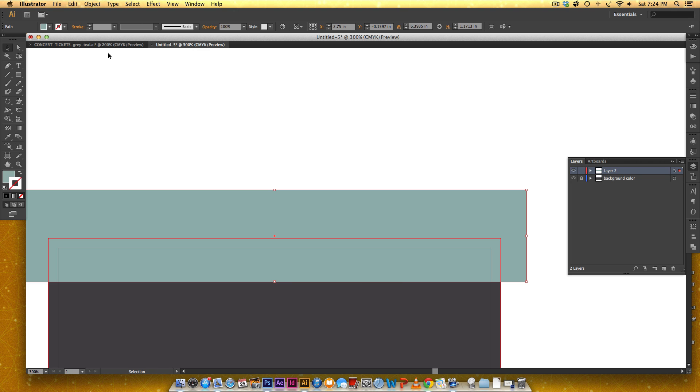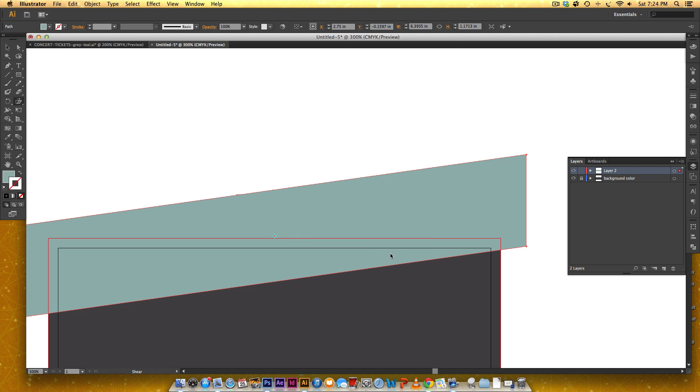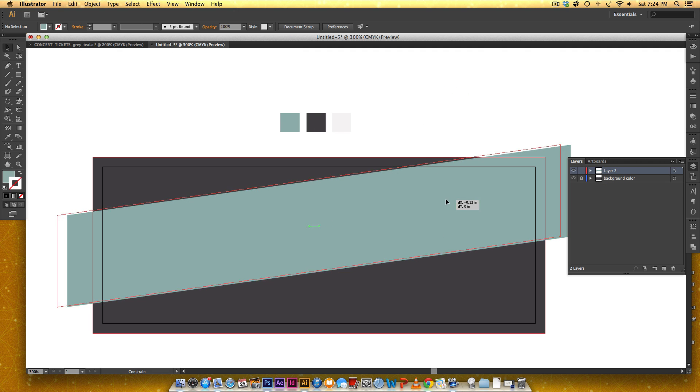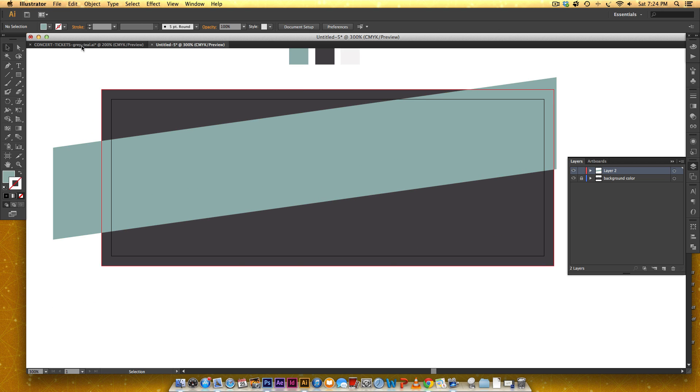To get this at the correct angle we're going to use the shear tool, located in the toolbox. Double-click on it and use a negative 8 degree shear angle. Make sure you have vertical selected as the axis — click preview and you can see that's what we want. Hit OK, then drag it down and match it to the reference, bringing it in around the top.